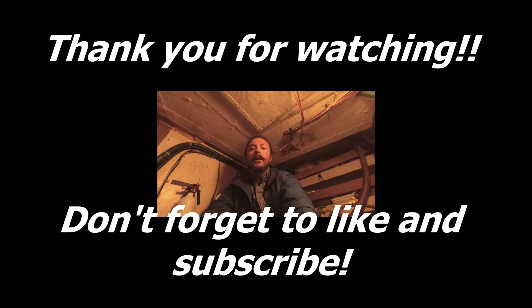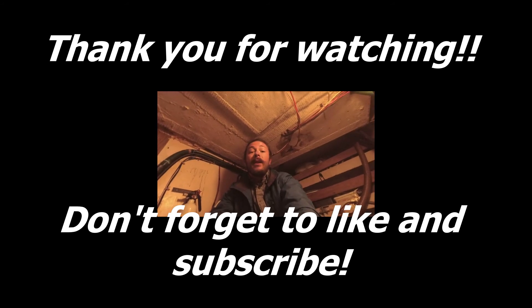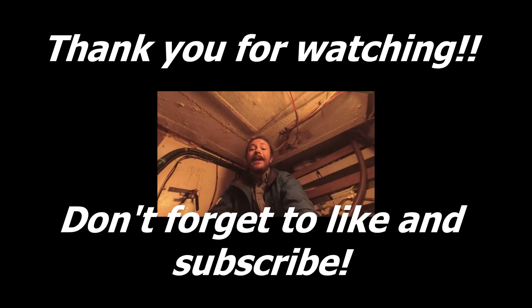Thank you for watching. That's all for today. If you have any questions, post them in the comments down below and I'll see you next time.